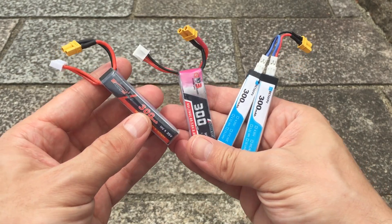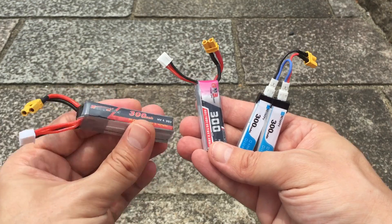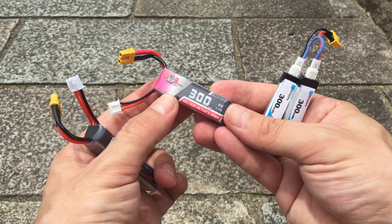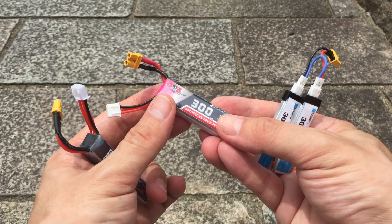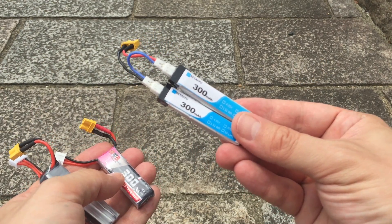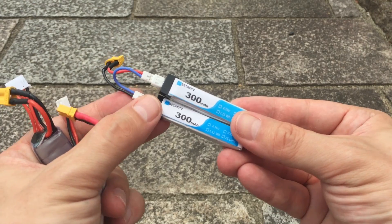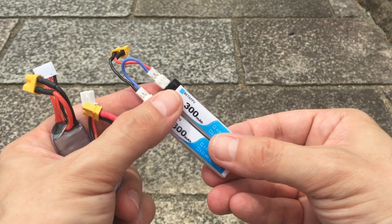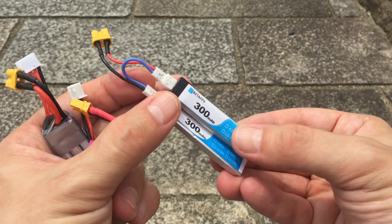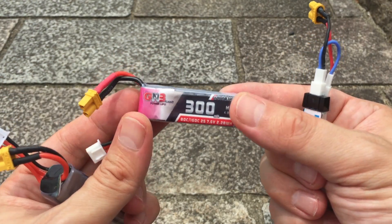The results are pretty much as expected. The 3s delivers more power and you don't need to push the throttle as much. The 2s is probably the best combination — decent performance with a bit more throttle input needed. The two 1s configuration is really only an option if you have absolutely nothing else — you don't get nearly enough power, and you risk ruining those batteries because the motors are probably drawing too many amps for tiny 1s cells.